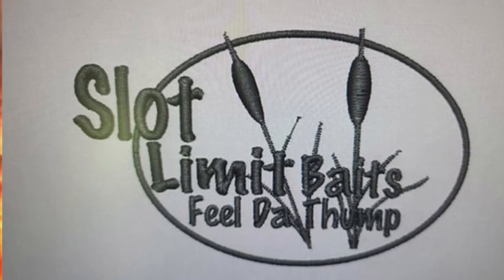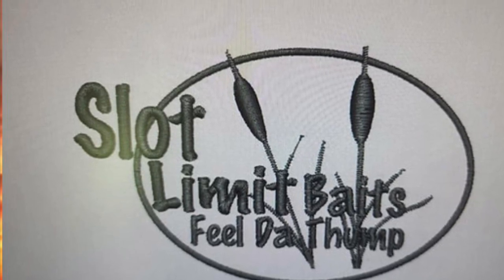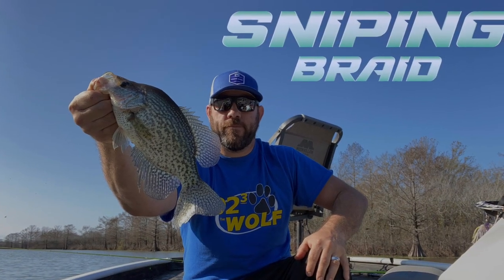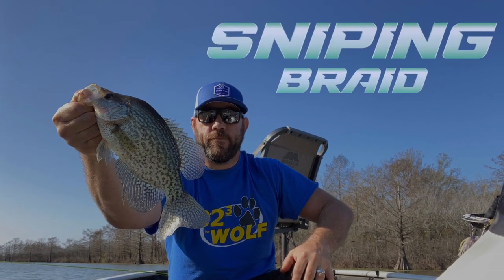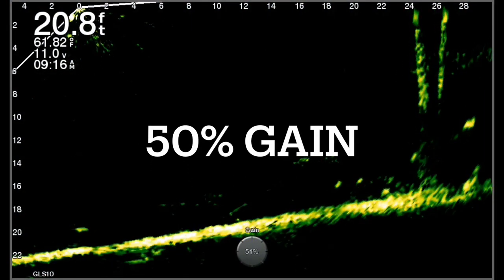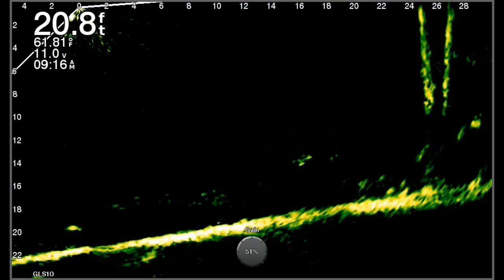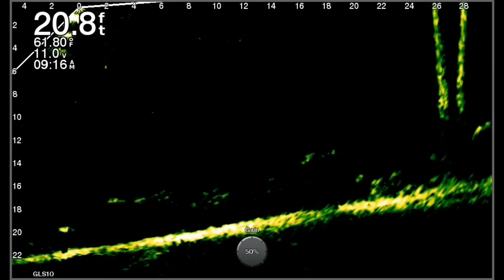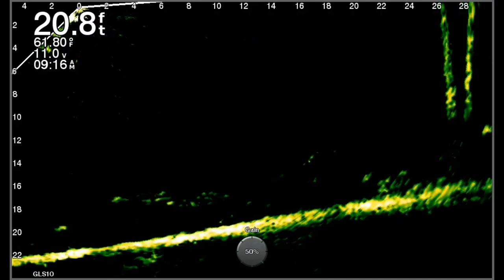Hey guys, welcome back to the channel and as usual, like and subscribe. I want to hear from you in the comments. I want to thank Slot Limit Baits and Sniping Braid — they are on board and they are awesome. In this video, I'm going to go through each gain adjustment, listed on screen, to show you how much adjusting gain does.